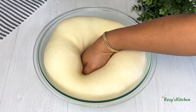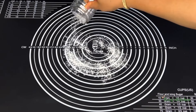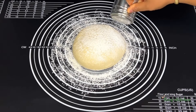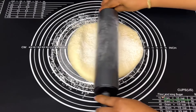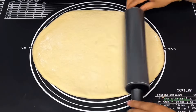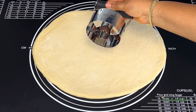Punch the dough to remove the air. I'll flour the work surface and place the dough on it. The dough shouldn't be too thick and it shouldn't be too flat. I'll use a doughnut cutter to cut the dough.